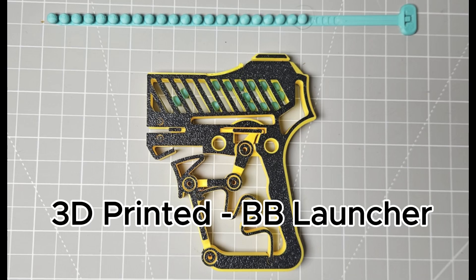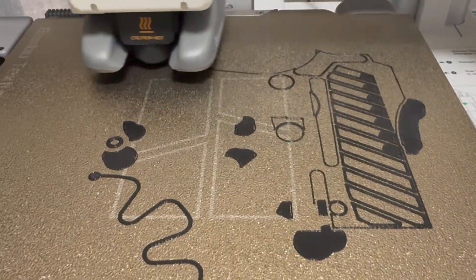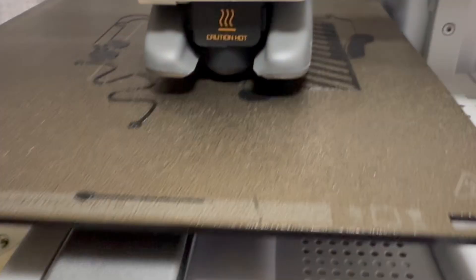What's up guys, this is another video of randomly printing 3D models online. This time we will be printing a BB launcher 3D model made by 'It's On My Mind'. Let's check it out — you can follow his account on MakerWorld, I'll post the link in the description below.